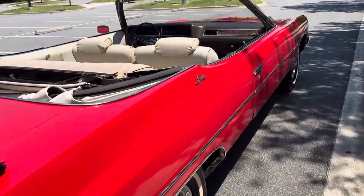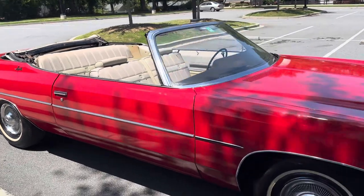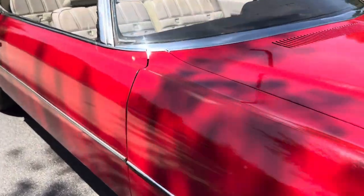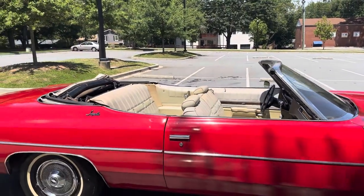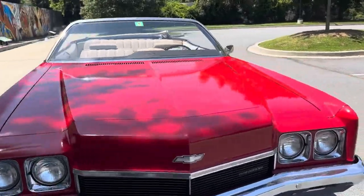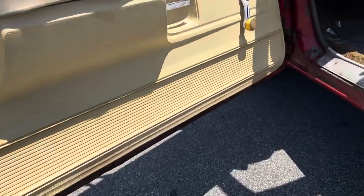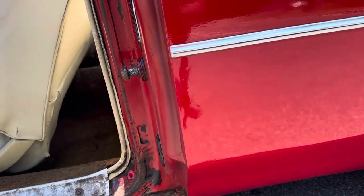We'll put this car up on a lift so you guys will get to see that the floors are good. Even though there are replacement pans in the trunk, those came from the gentleman who found the car. Chrome is in good shape. But again, she's got orange peel and she's going to need interior work. The paint is chipped, but all the corners are good and solid.